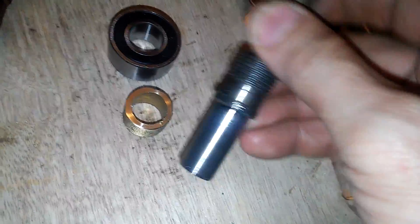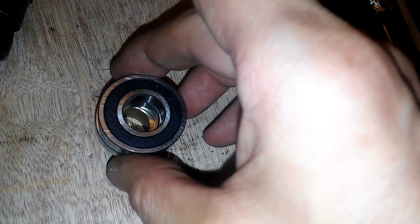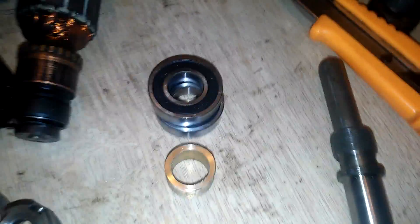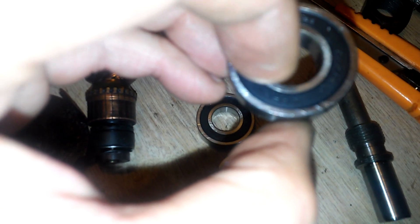Otherwise it will incline, and that is not good. This ring or tube is for the bearing to sit on. One thing to take care of when assembling a bearing: you need to press on the inner ring.